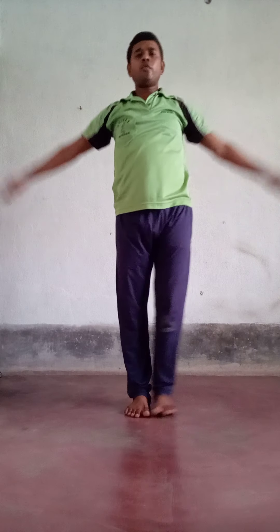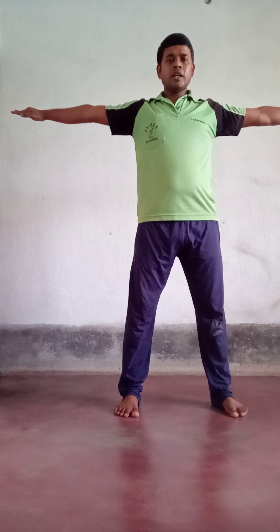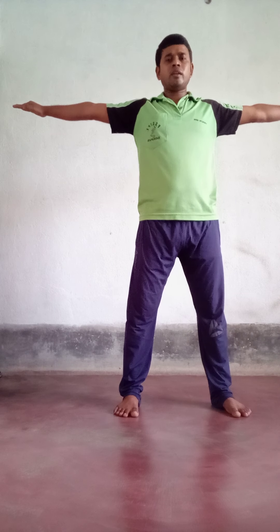On count one, both hands should be raised toward your shoulder level with fingers touching each other and elbows straight — not upward or downward, straight at shoulder level. Your right leg goes to the right side, feet spread. On count two, your left foot comes beside your right foot, and both hands go upward above your head in a straight position — palms at equal distance, not bent. On count three, both hands come back to shoulder level and your left foot goes to the left side.